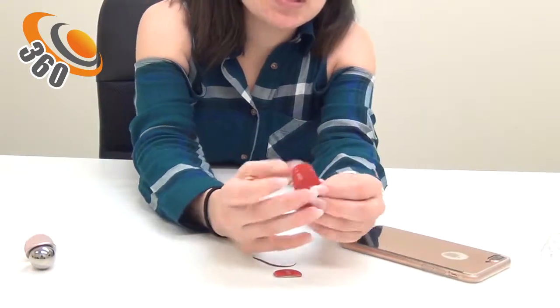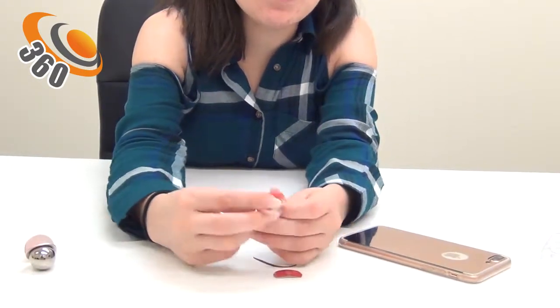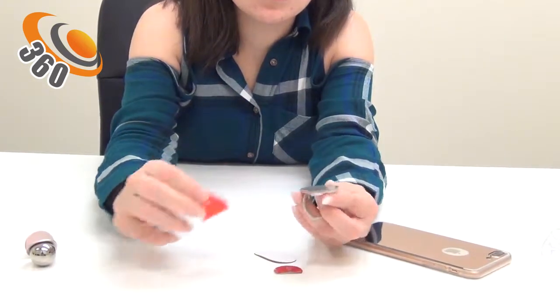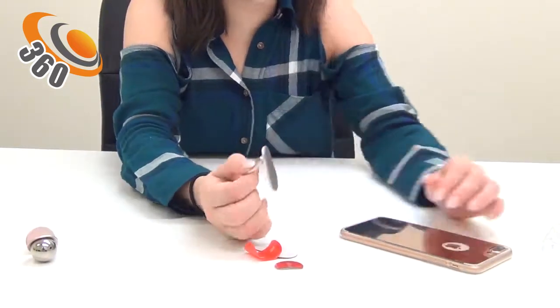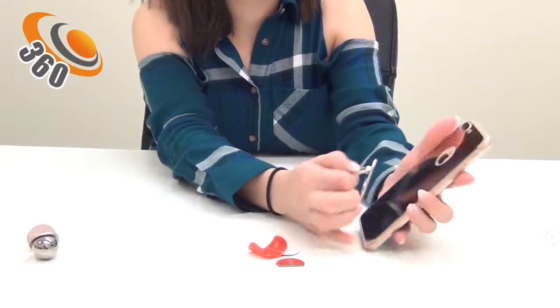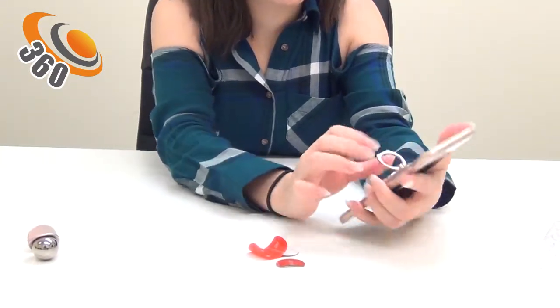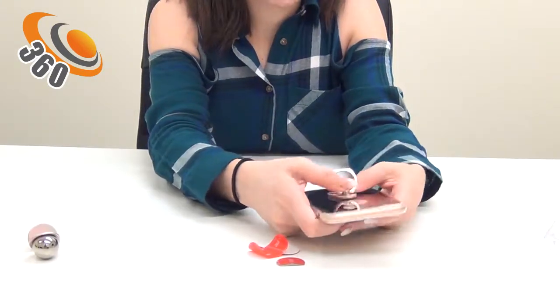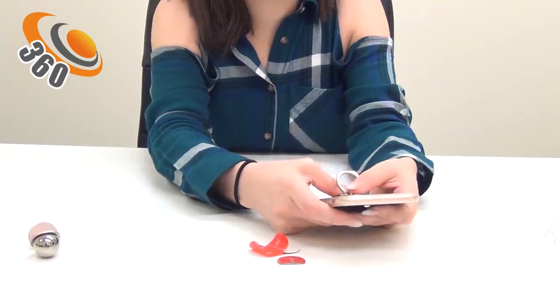First, remove the 3M tape and stick it directly onto your phone. Make sure it's on tight, so just press on it until you feel secure.